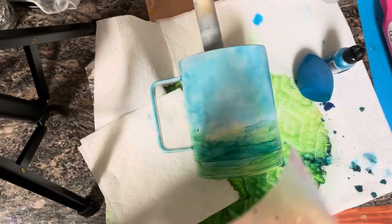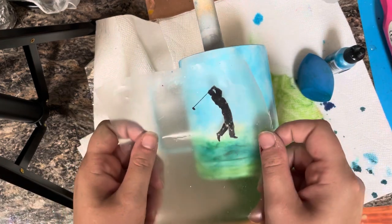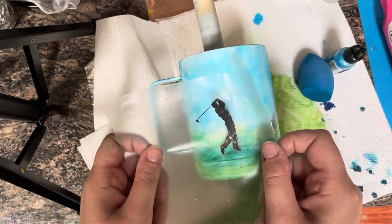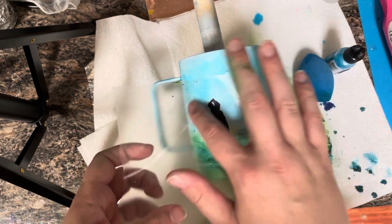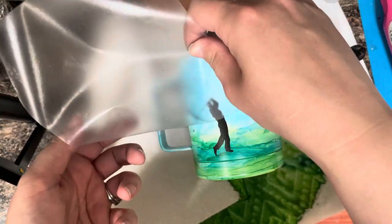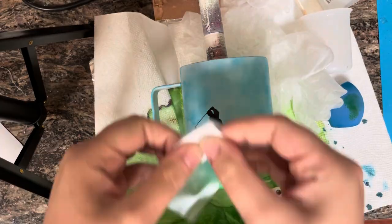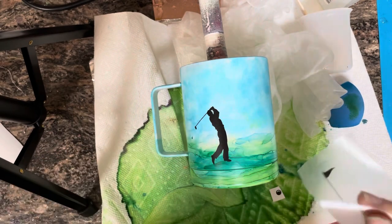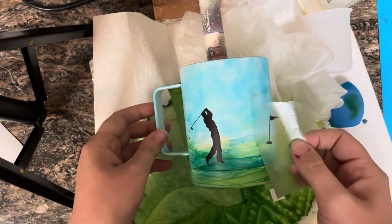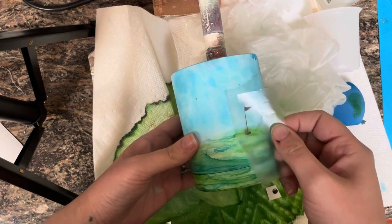Now I'm going to add my vinyl. I first sealed my cup really well using a sealer that has zero alcohol in it — you do not want to reactivate your inks and get them moving around again. I just used Rust-Oleum 2X Clear, but I know there's a better one out there. I'll have something linked below that will work better. Now I'm just placing my decals where I like them, trying to decide how I personally like it to look.